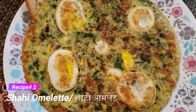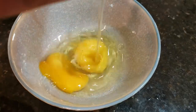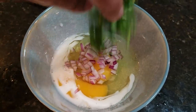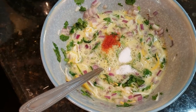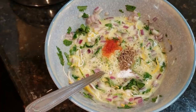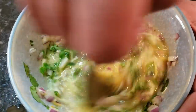Let's move on to the second recipe: Shahi Omelette. We are taking two eggs in a bowl and will add some milk so the omelette becomes very fluffy. We have added onion, green chili, salt, red chili powder, jeera, and kitchen king masala. We will whisk it well.